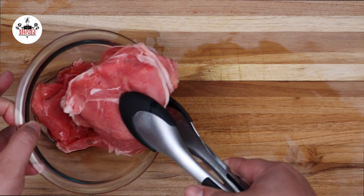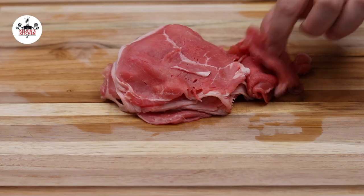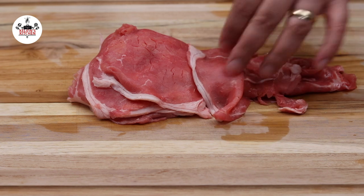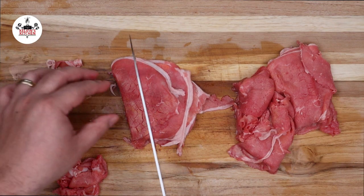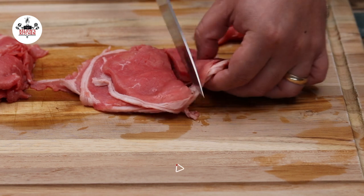For the beef, we are using half a pound of thinly sliced beef. Either chuck or ribeye worked beautifully in this recipe. I got the beef already pre-sliced into thin slices at the grocery store. Now, cut the thinly sliced beef into bite-sized pieces, just like so.